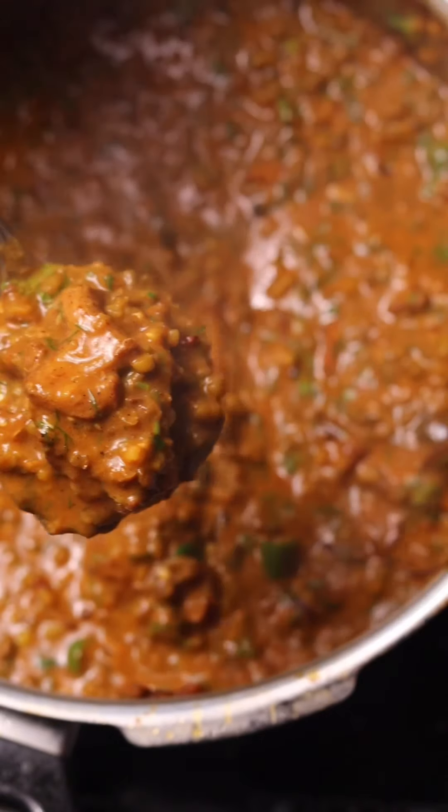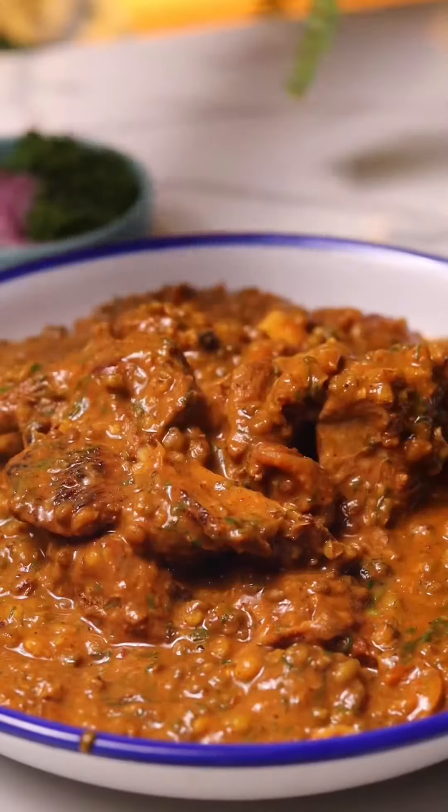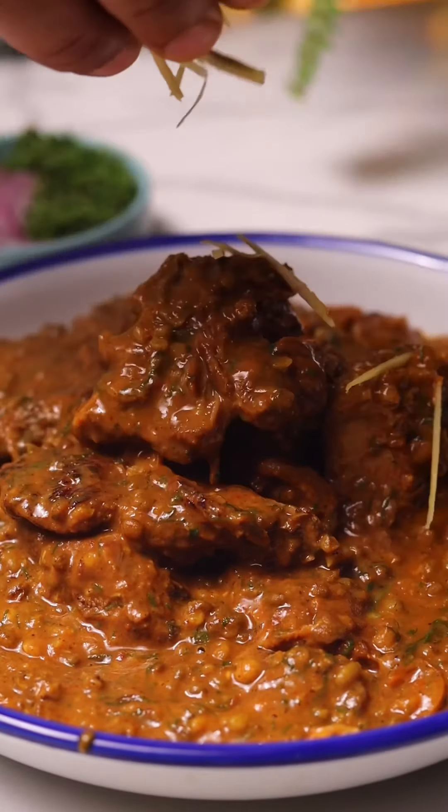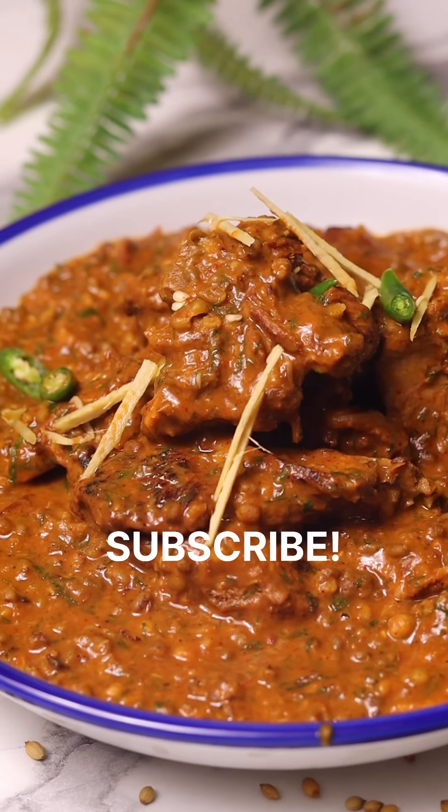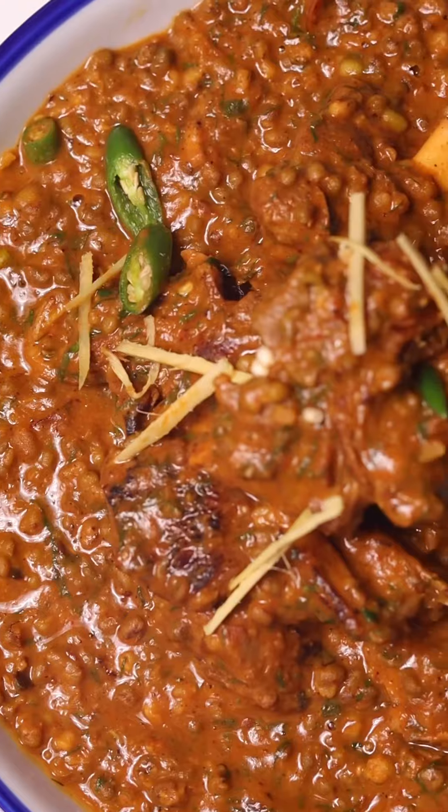And that is the recipe, my friends. I understand this is not an easy recipe, but if you follow the instructions and try it out you will fall in love with it. Please do try out the recipe, and if you watched the video till here, don't forget to subscribe to the channel, hit that bell icon, and like the video. Now I'm going to eat this — I'll see you guys later!